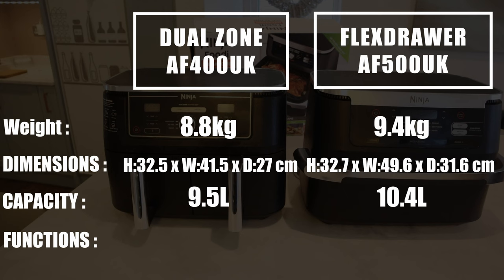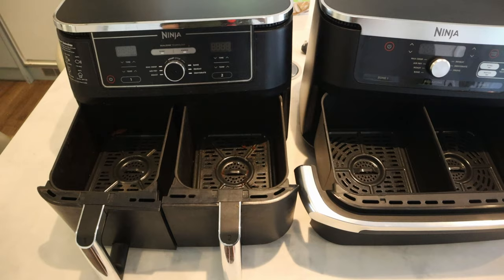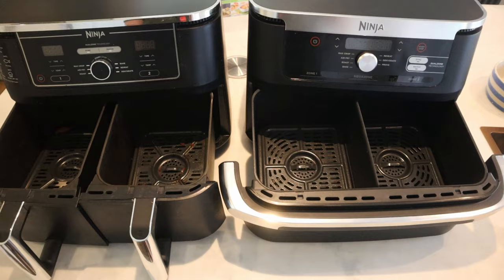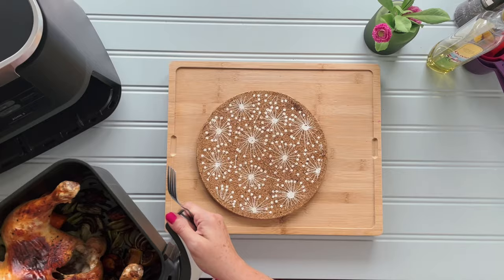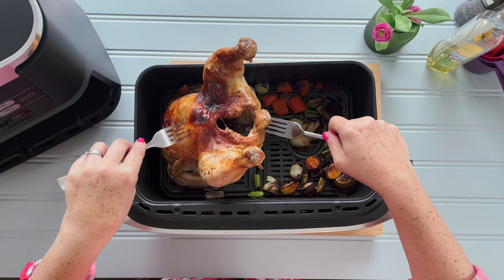It's all about the basket size with these two. So here is a comparison between the Max Dual Zone and the Flex Draw after a few weeks of use, looking at the Dual Zone with the two drawers and the Flex Draw where there's one massive drawer. Just before we get into the basket size pros and cons, I want to tell you two differences you may or may not be aware of between the two machines.